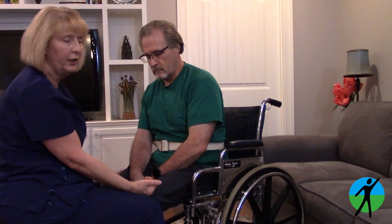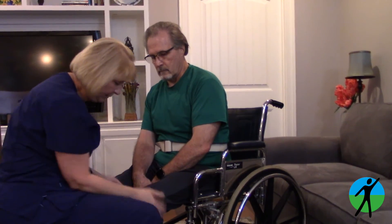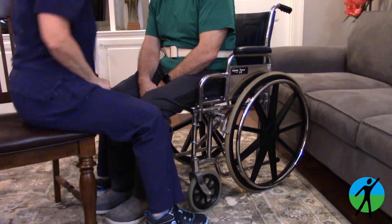And see, he has scooted forward. Once we get the feet flat and positioned in front of the chair, then he's ready to do a transfer, to stand up, or do all kinds of things.